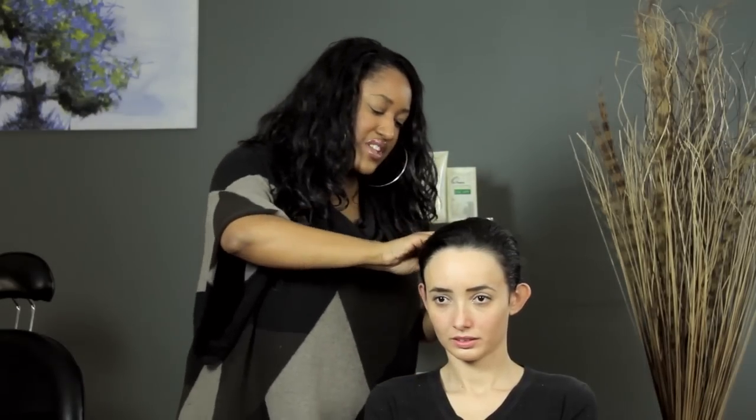Then you crisscross your pins. And if you like, you can add a fun hair accessory such as a headband. And we're done. I'm T Cooper and I just taught you a fun, fast hairstyle for a flower girl.